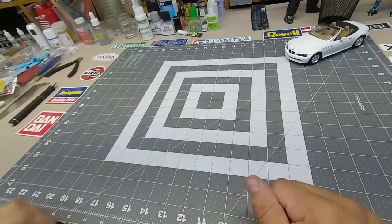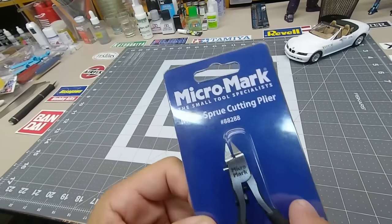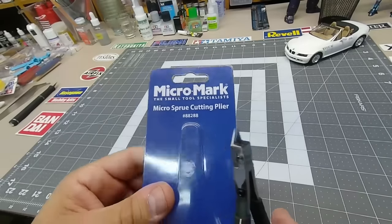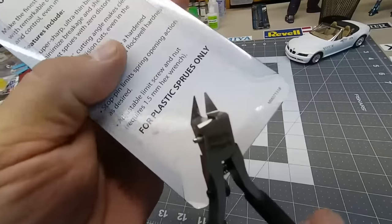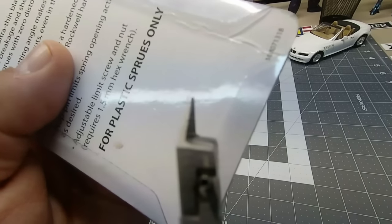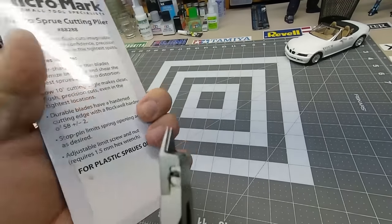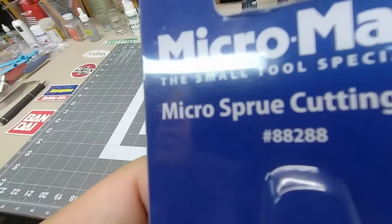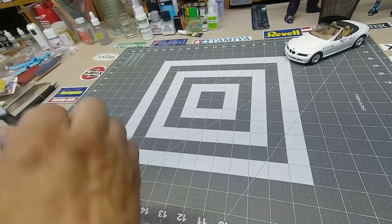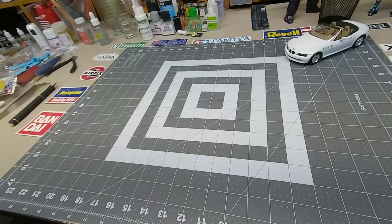I recommend this nipper — I did a video on it on my channel. It's the Micro Mark at $25. This is the greatest nipper — really fine, single-sided, cuts like a scalpel with barely any effort. Look at how fine that blade is. You don't have to go buy $40-60 God Hands; this should do you just fine. Watch my video on it — I show you how it cuts like butter.